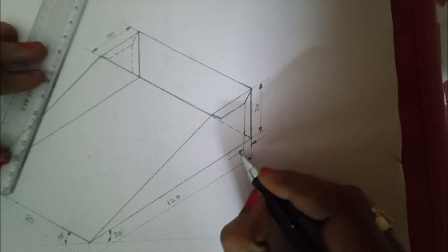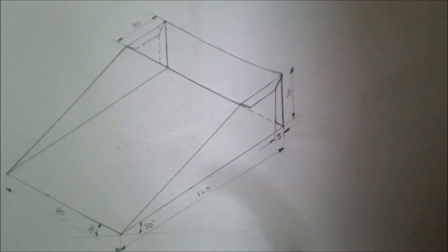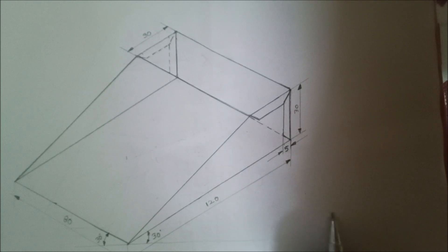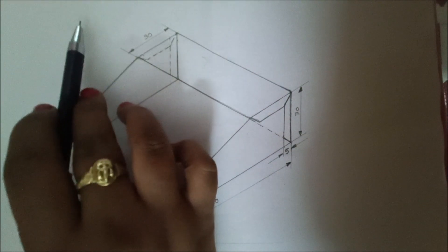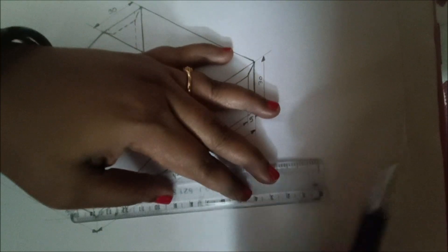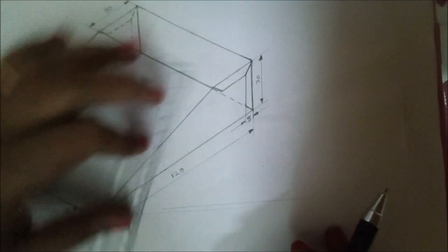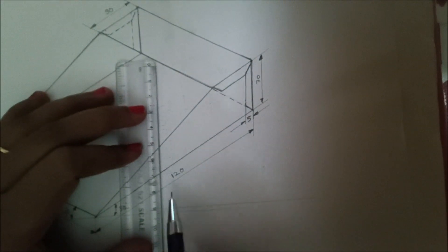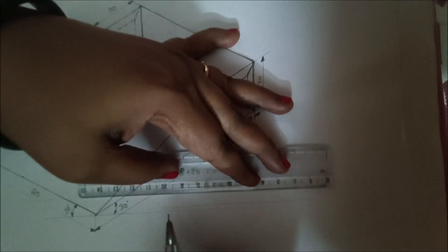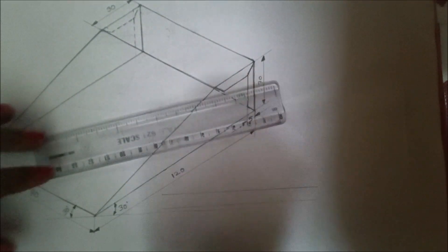We are going to give values for these lines also. Parallel to this line, draw two dimension lines, give the arrows, and give the value as 5. Now give the text here — all dimensions are in mm. At the top, write the figure name. The text height should be 8 mm, so draw two parallel lines and write the text: all dimensions are in mm.